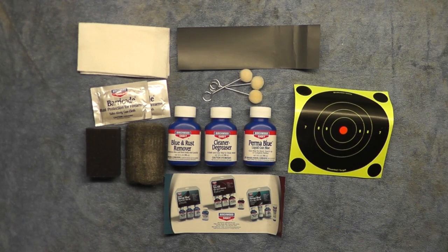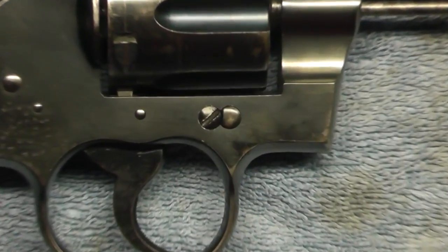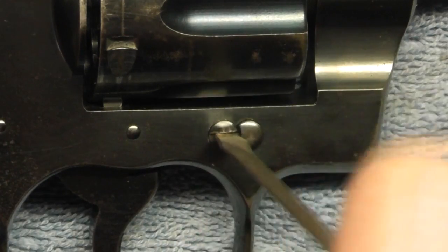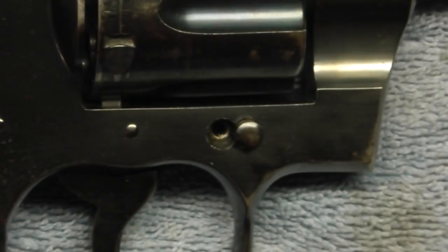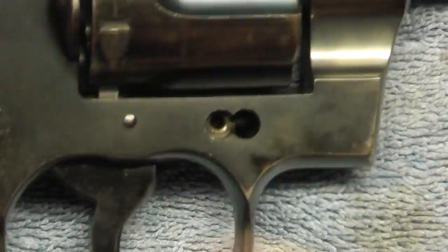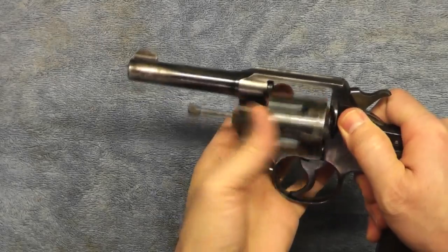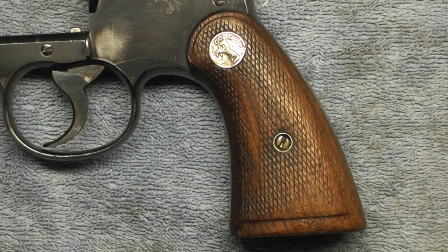The first step with the Colt Official Police is removing the cylinder. That's done with this screw right here, so we'll go ahead and take that out. Taking this screw out raises that little pin next to it — pull that out. Screw's out, pin's out, and we can take the cylinder out and pull it forward. Now we have the cylinder out separate from the frame.